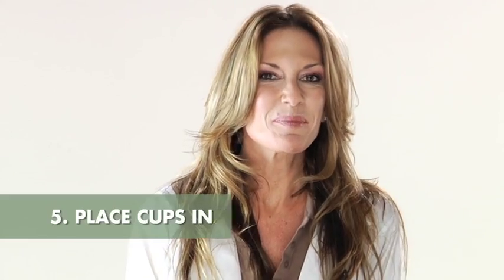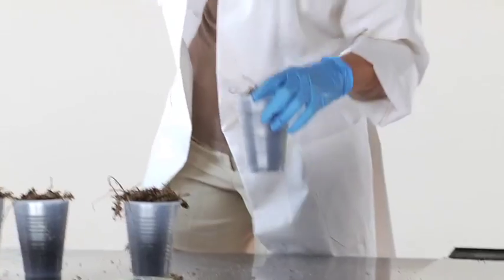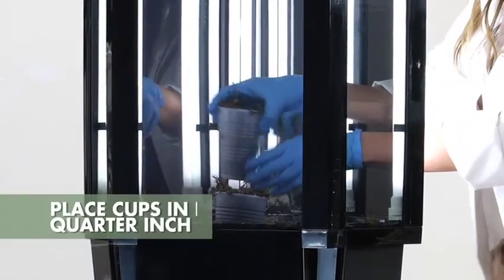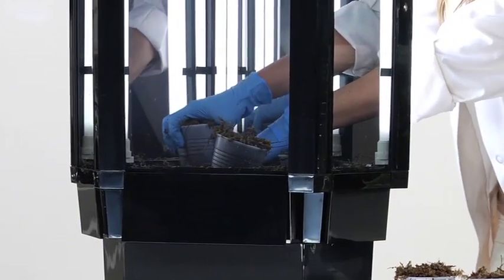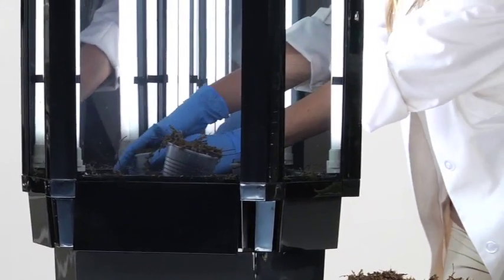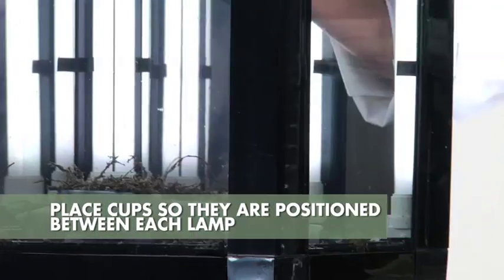After your seeds are covered, place all six of your plastic germination cups inside the Phototron on top of the remaining prepared soil medium. Dig a hole about a quarter inch down and place the cup into it so they don't wobble or fall over. Place the cups so that they are also positioned in between each of the lamps.